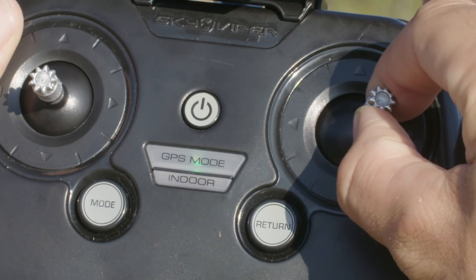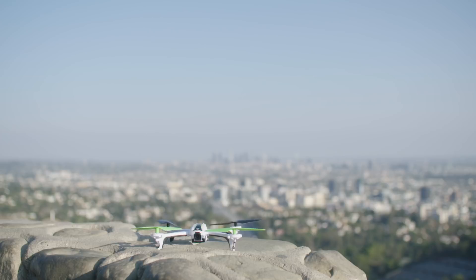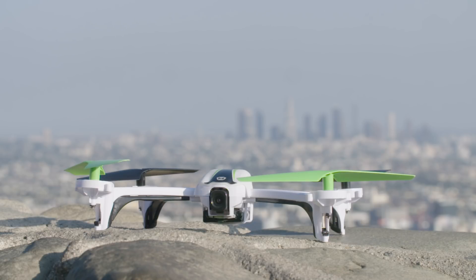While the drone is landing, you will still have directional control to avoid any obstacles. The return to home location can be updated in the app to your current location if you have moved position.